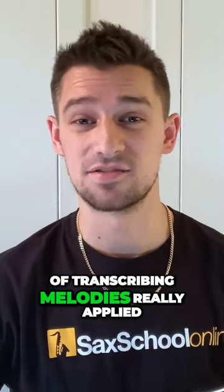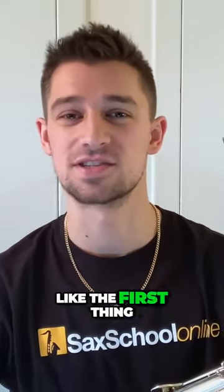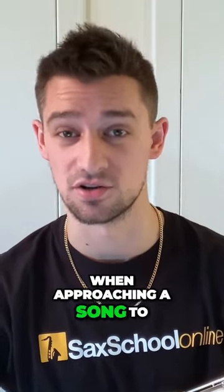This technique of transcribing melodies really applies to any song in any genre. This is the first thing you want to do when approaching a song to play with a singer.